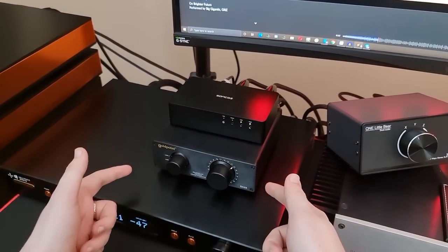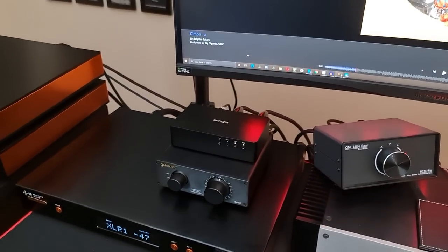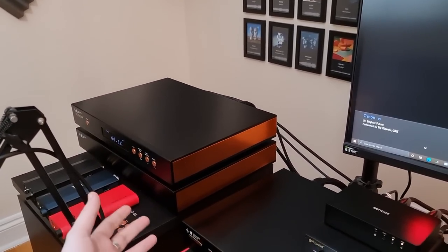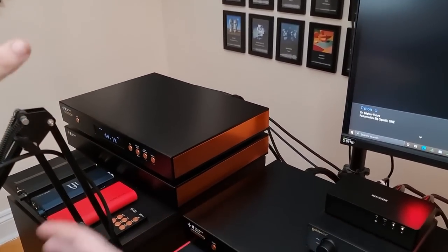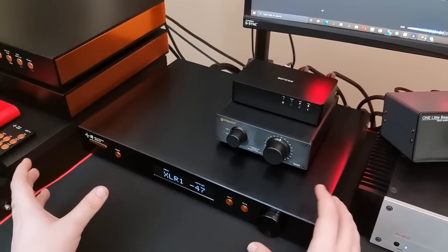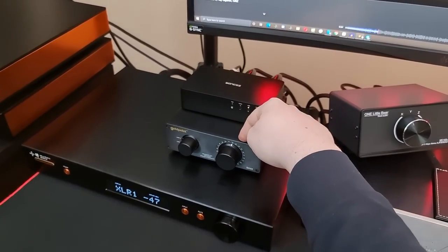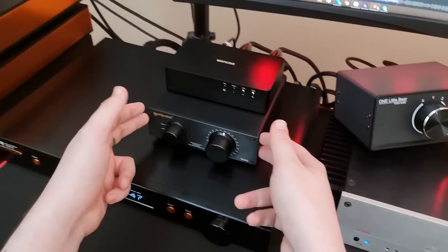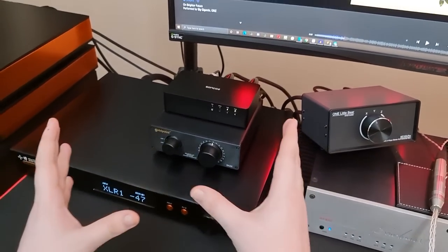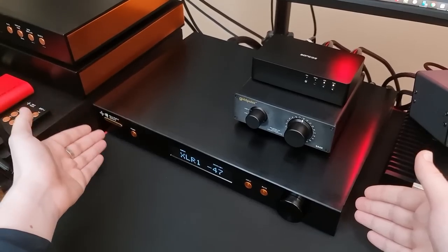A passive preamplifier like this, or an autoformer, is among the cleanest and most transparent options — and I mean transparent in a specific sense here. I normally hate when people use that word for DACs and amps, because you don't have a reference. You don't know what it sounds like not to use a DAC or amp. The preamplifier is the only component in the system that you can realistically take out and compare. I can connect my DAC and amp directly, then put this in the chain and see if it sounds different — and it doesn't. So I can genuinely call this transparent.